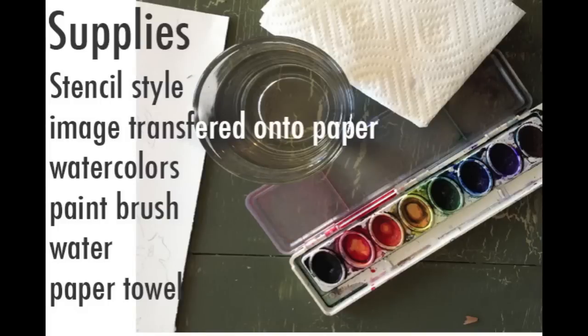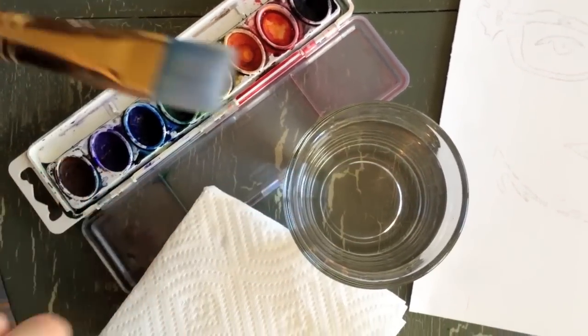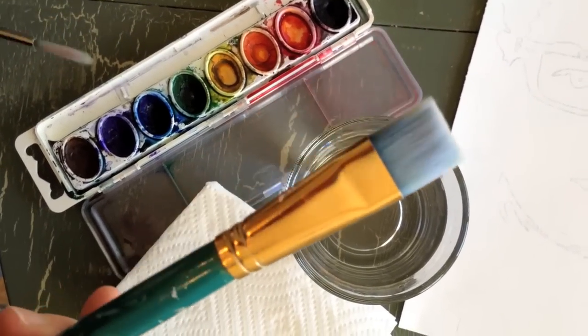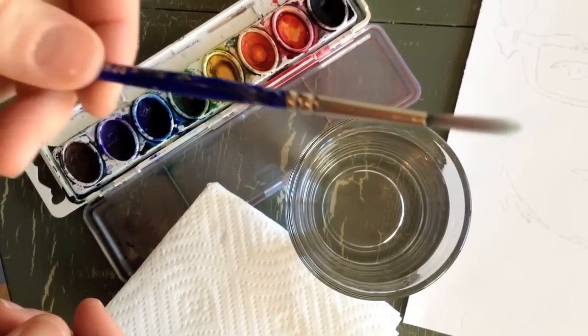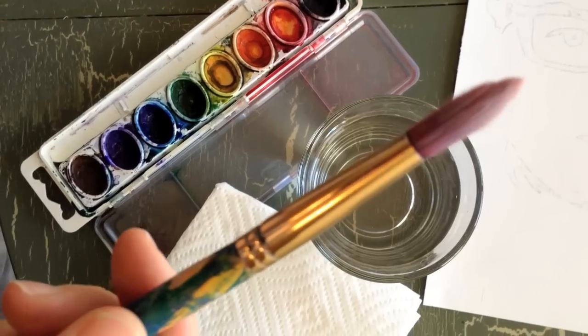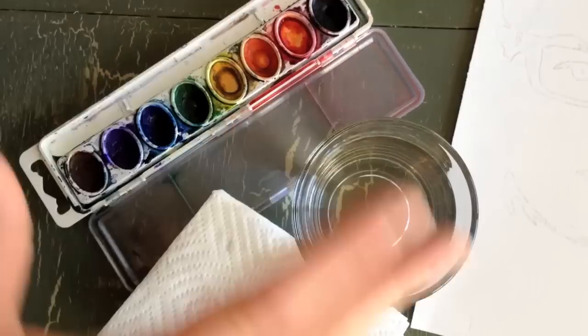You need watercolors, paintbrushes, water, and a paper towel. You can use three brushes: a flat brush for large areas you're trying to fill in with color, a medium brush for medium areas, and a small brush for tiny little details. You can also just use whatever brushes you have — the brushes that come with the sets are fine.